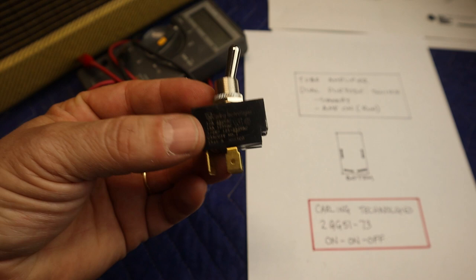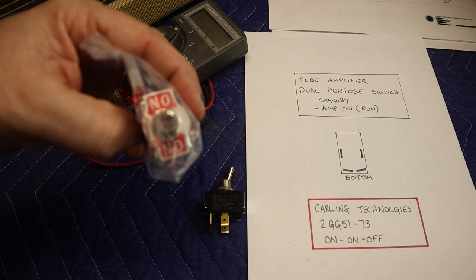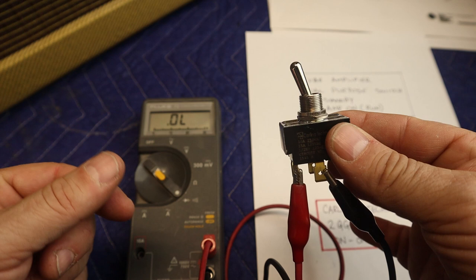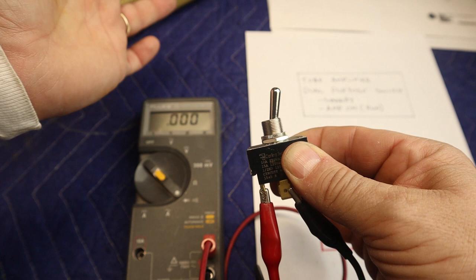Don't confuse this with something like this here — this is an actual on-off-on switch. These are different switches and this will not work, so don't get one of those. I've got my multimeter hooked up and right now it's in the off position. When you hear a beep that means there's connectivity. Push it to the middle and you can hear that click in, and going all the way over it's still on — that is the transformer side.